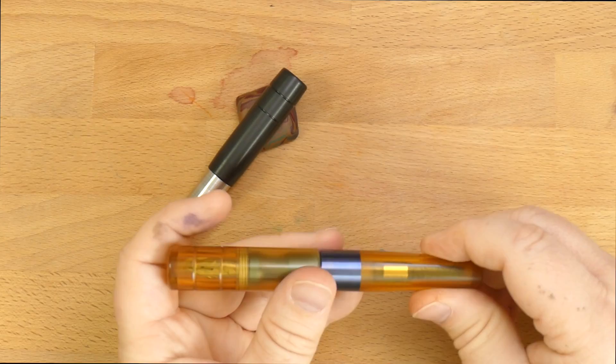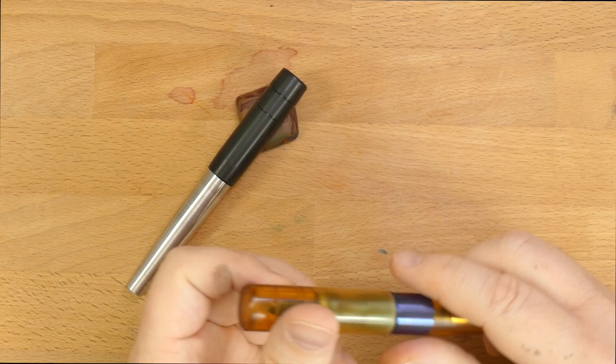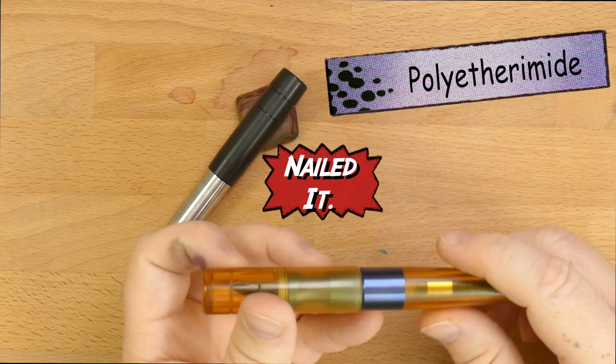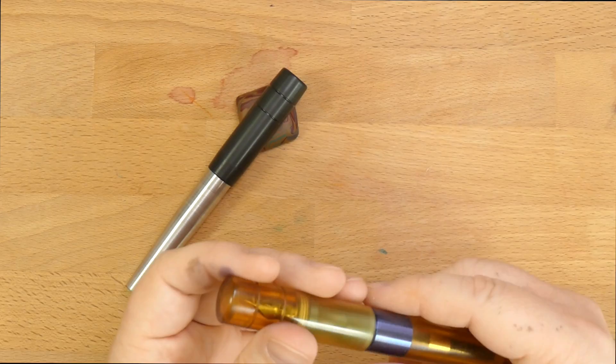Ultem, as I looked it up, is an amorphous, amber-to-transparent thermoplastic with characteristics similar to the related plastic PEEK — P-E-E-K. Relative to PEEK, P-E-I — polyetherimide — it's cheaper, but lower in impact strength and usable temperature. Well, it's got plenty of impact strength and usable temperature for a fountain pen.